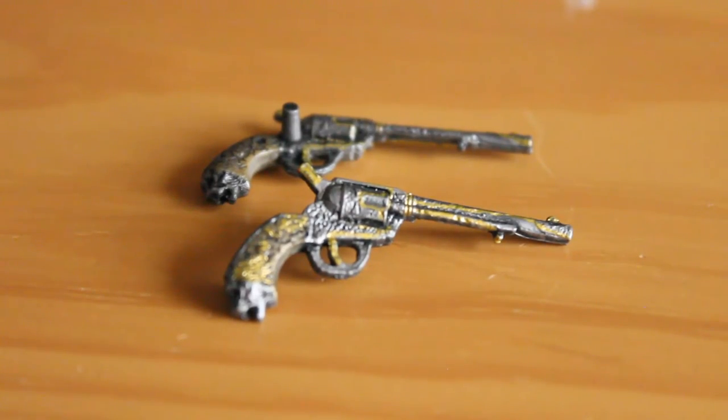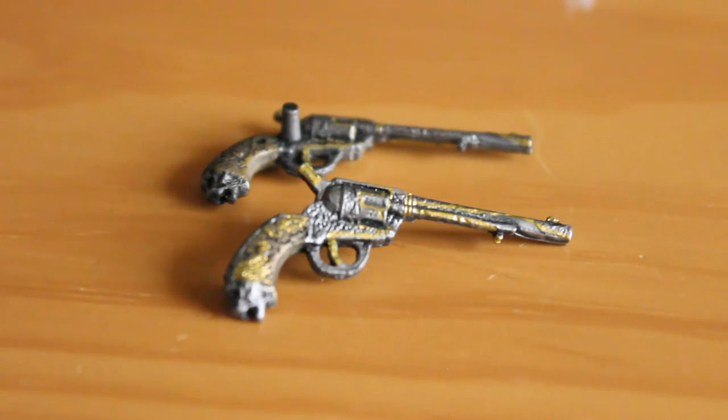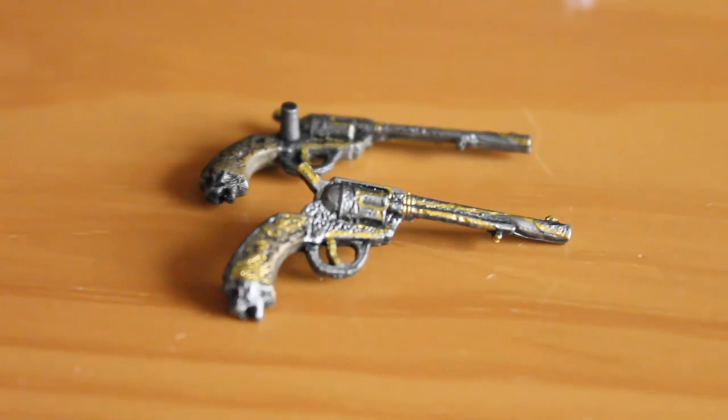You also get two pistols for this figure. These can be plugged into the jacket with little notches, however they do kind of stand out as they click to the outside of the jacket — they aren't hidden like they are in-game. I did try to fit them inside the jacket, but it just won't really work, so it is a bit of a design flaw if you want them holstered. It's also a bit of a pain to get him to grip them — it splays his hand out wider, meaning he can't grip the other accessories easily, and he can't really get his finger around the trigger. They are, however, nice pieces with great textured sculpted detail and gold paint application.